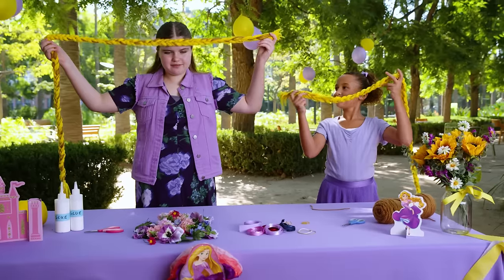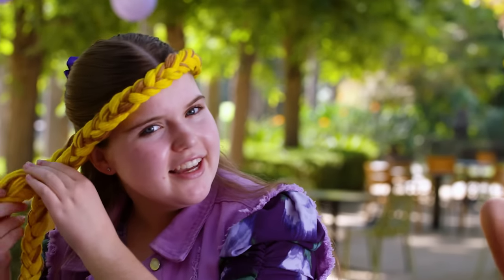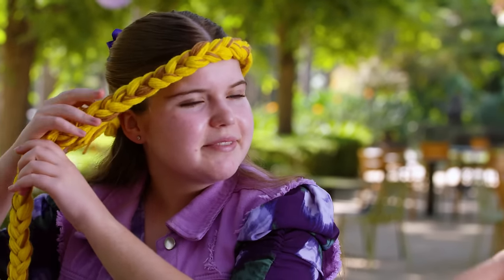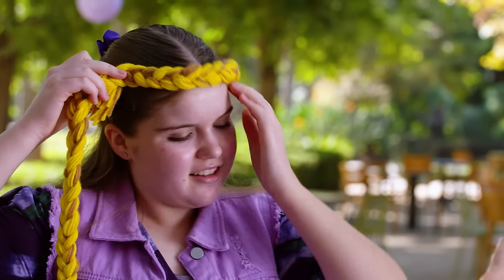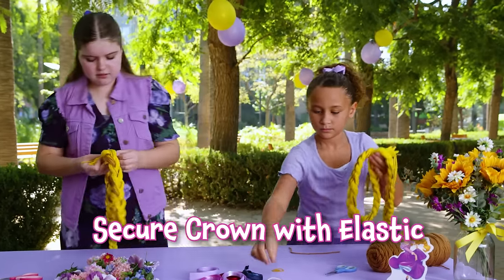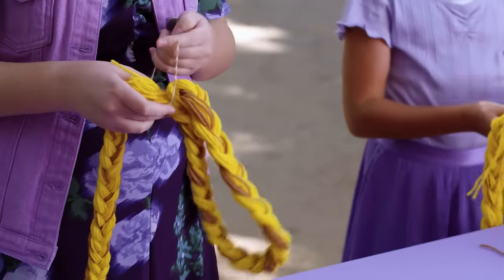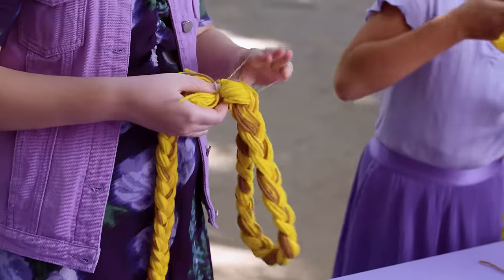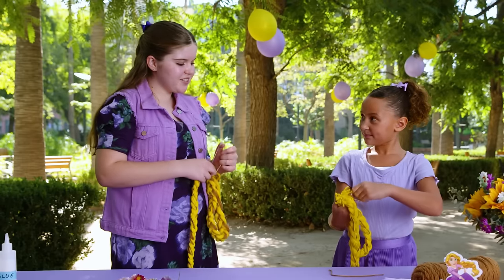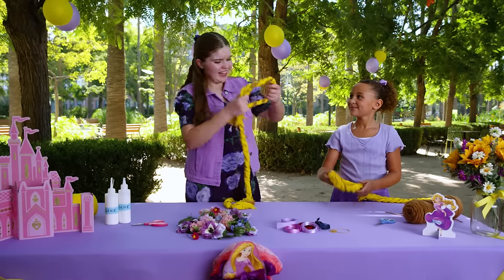All right, now we're going to be measuring the crown part. I'm going to put it around my head and then connect it right here so that it's tight, and then take it off so I can secure it with an elastic. Like this? Yep, you're doing a great job. Thanks. Okay, now we can try them on.